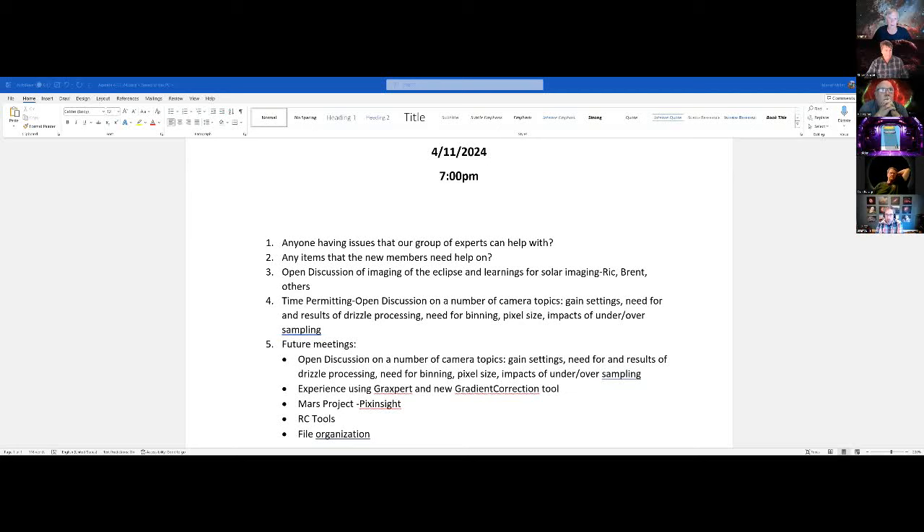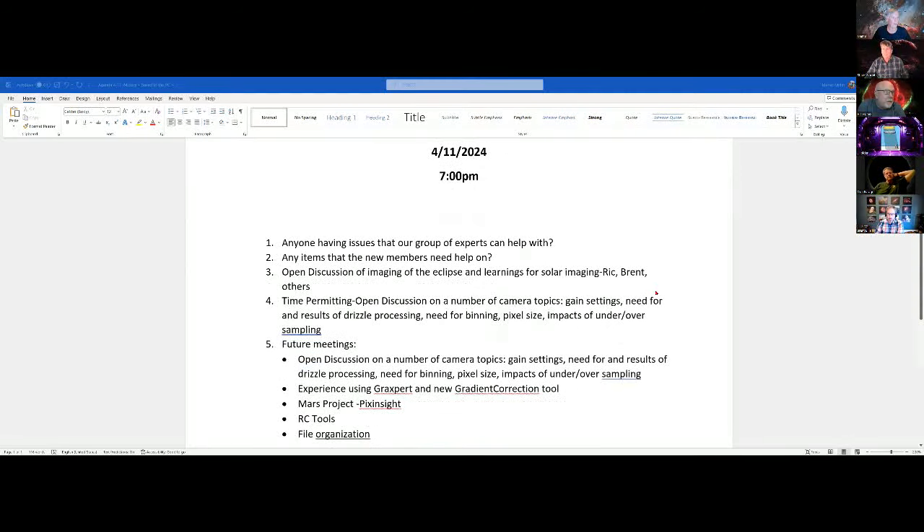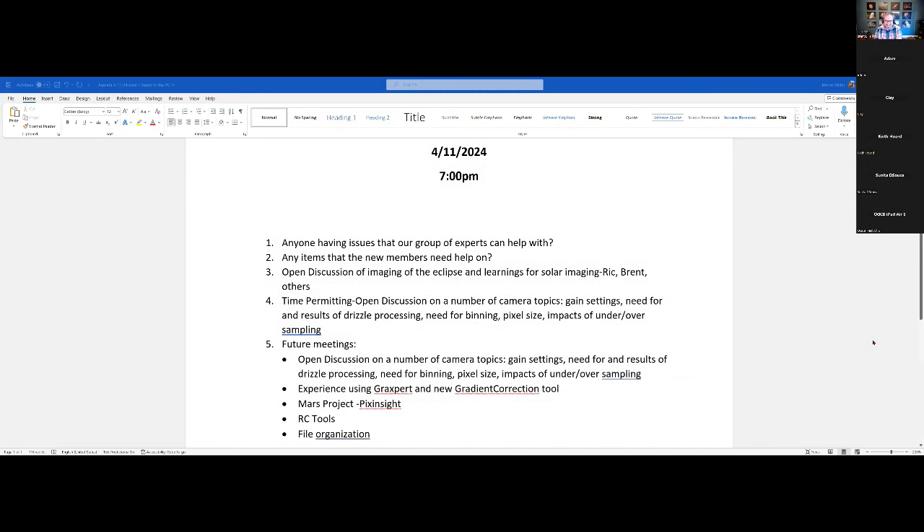Welcome to the April astrophotography group meeting. We start off by asking if anyone has any issues the group of experts could help with, besides Keith with his camera, which we think we've solved.